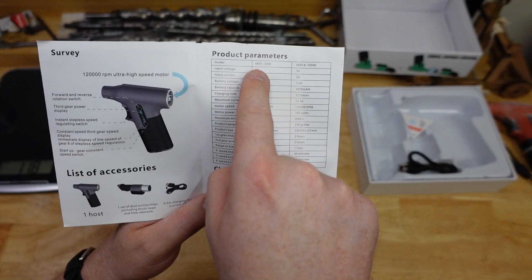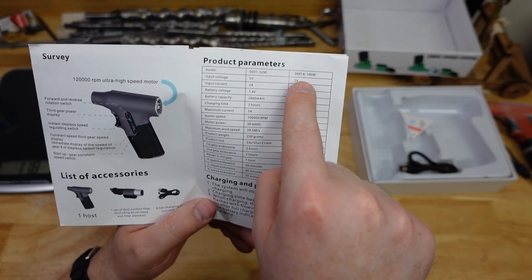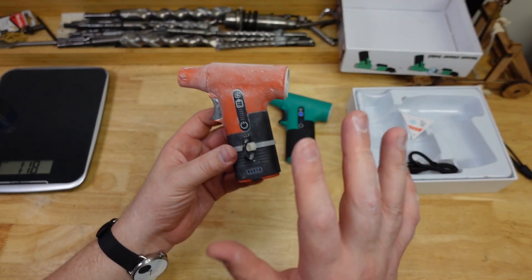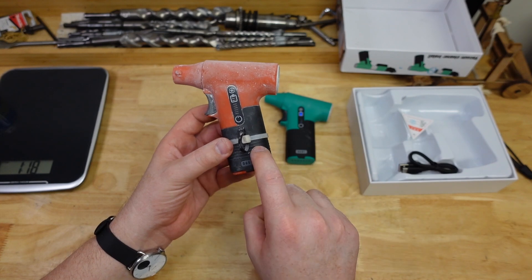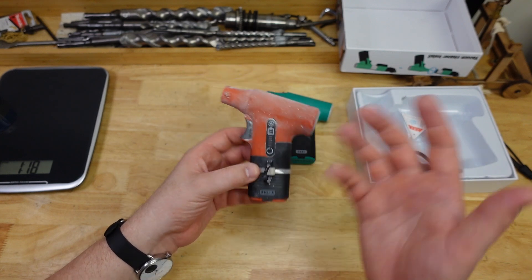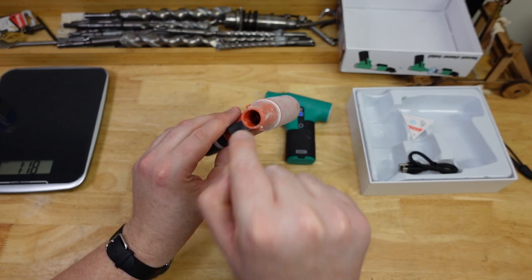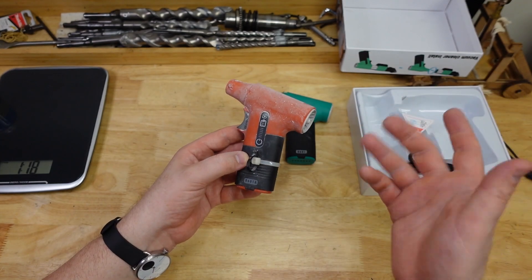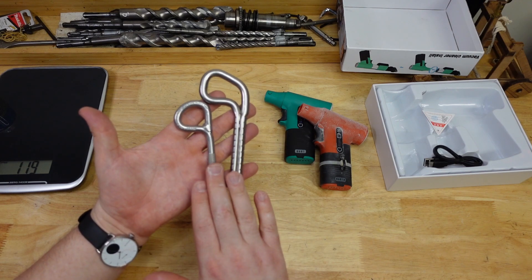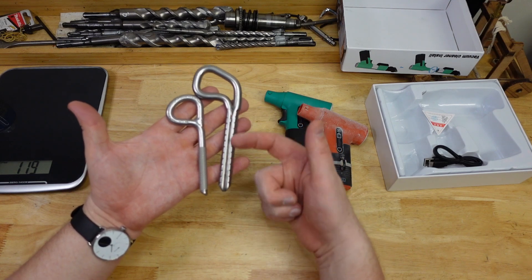There are in fact two versions: the 0601 which is the green one, and the 0601a which is the orange one. This orange one is a little dirty as you can see — it's the first one I got a few months ago and I've been using it consistently for pretty dusty stuff. I really wanted to pressure test it to see how well it could tolerate concrete dust.